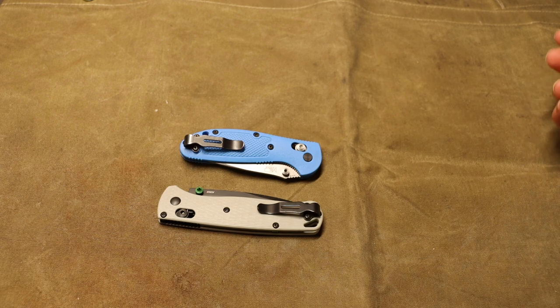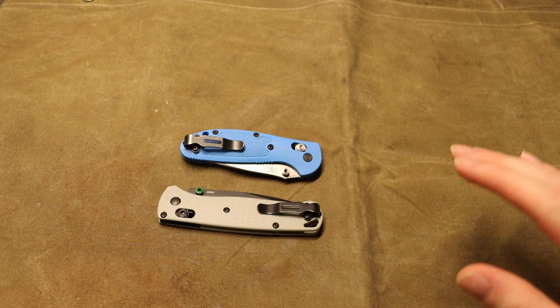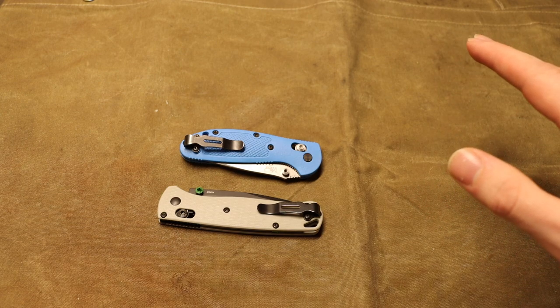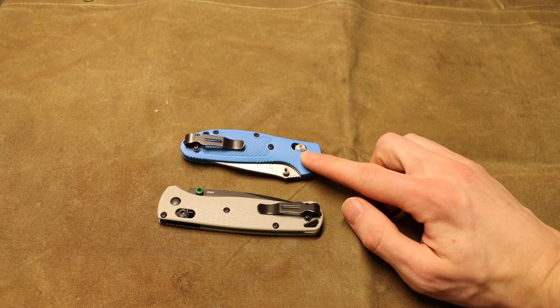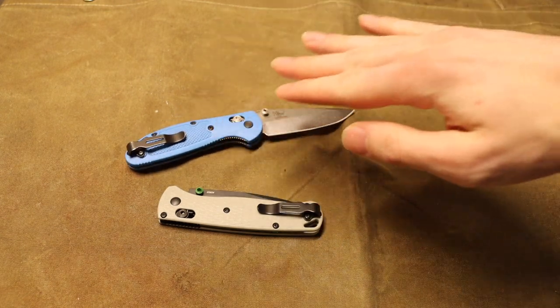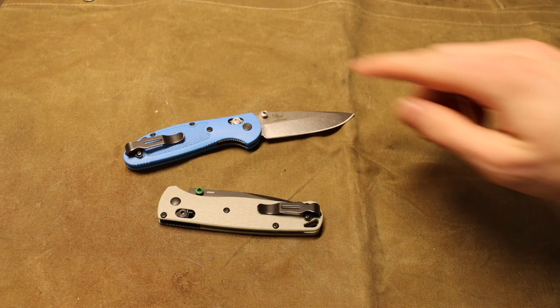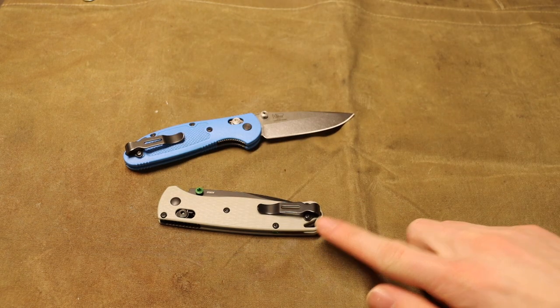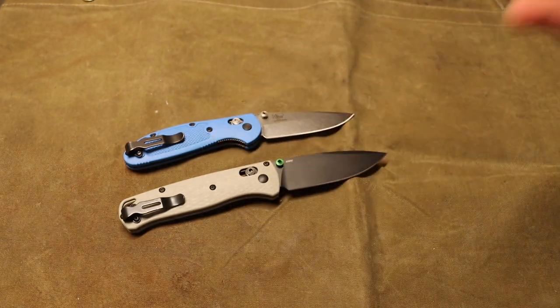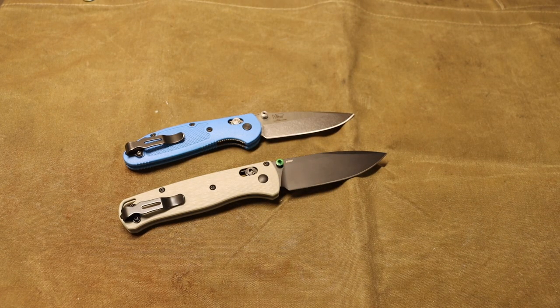These are not big knives. The top one is the Benchmade 556 Mini Grip in a striking cyan blue handle, and it does have a Bug Out clip. The one below it is the Blade HQ exclusive 535 Benchmade Bug Out. As much as I have mixed feelings about Benchmade knives, these two are very well put together.